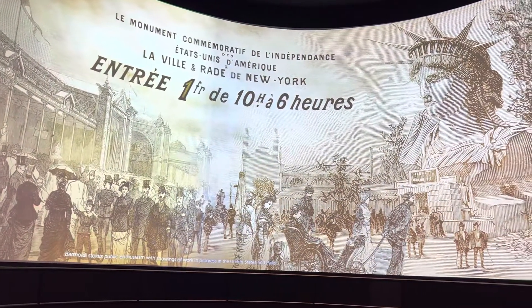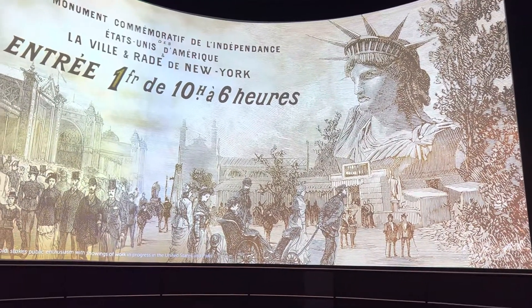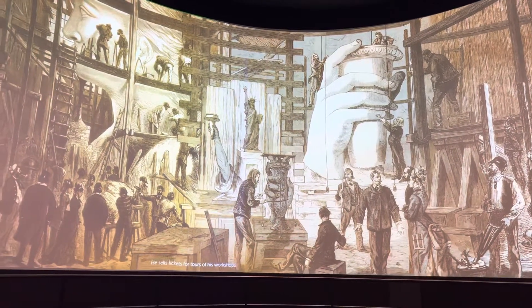Bartoldi stokes public enthusiasm with showings of work in progress in the United States and Paris. He sells tickets for tours of his workshops.